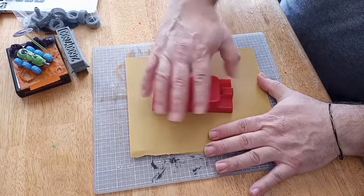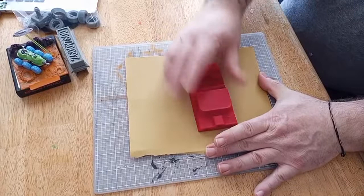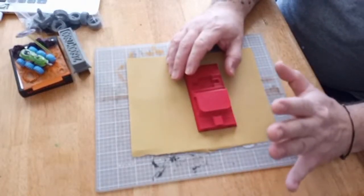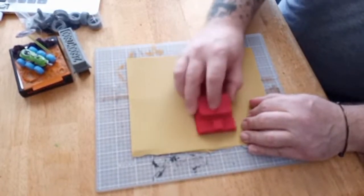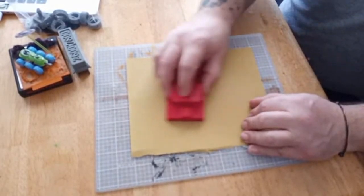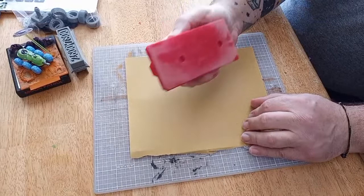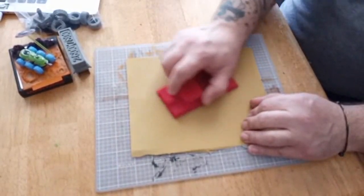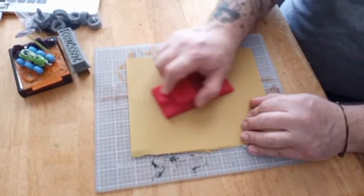I'm honestly not expecting any of these pieces to mate properly — I fully expect I have to sand and file pretty much everything before it'll true up to each other. But I had the time, I had nothing going on today until I have to go to work, and I figured what the hell, I'm gonna put this together. I was gonna do a video but instead I decided to do this.